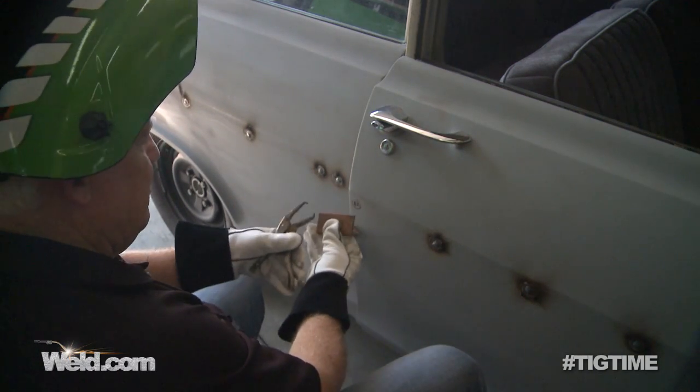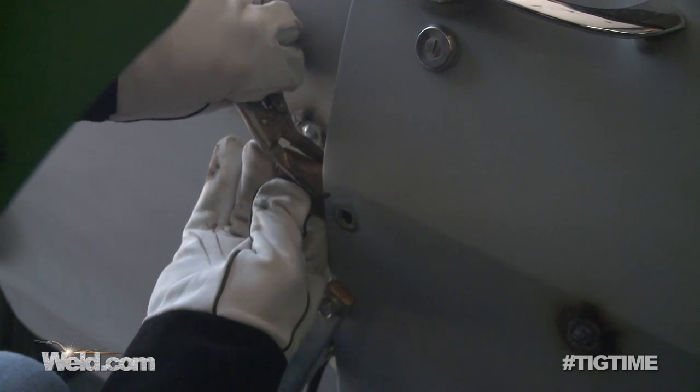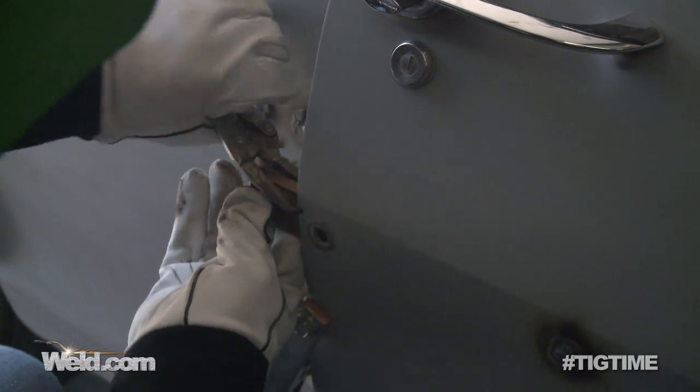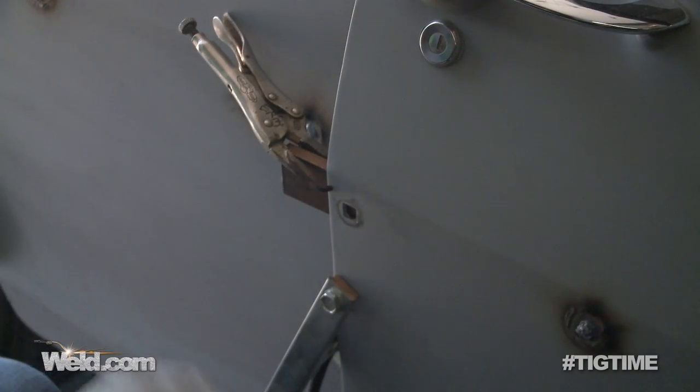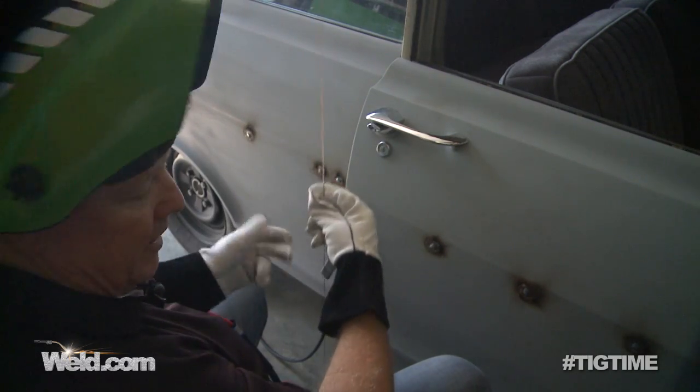I'm going to put a little copper backup bar and clamp it in. It's always nice to be able to do that, but this is one of the few holes where I can do that. So I'll just fill it up the same way, and then the penetration will be smooth on the backside.